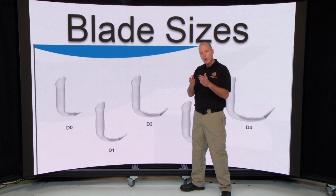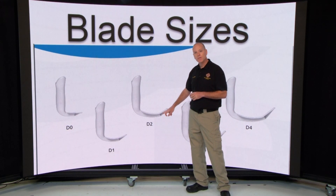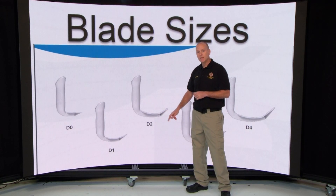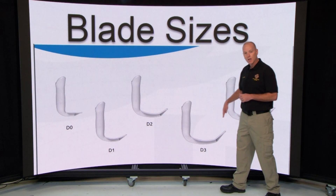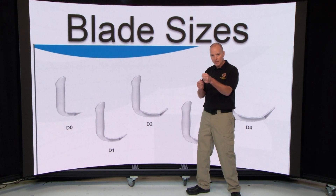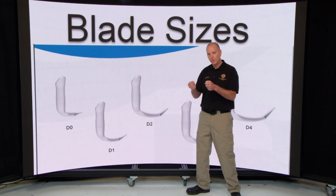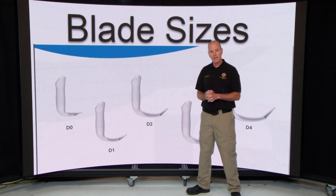From the McGrath standpoint, it's a combination of the extreme blade — meaning once you choose whichever blade you want for your patient, you only need that one blade to intubate that patient. It's not going in there and saying you need to grab a McGrath 4 or then grab an extreme blade. It's one blade that takes the place of two old-school blades.